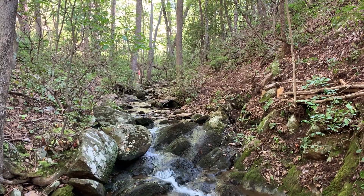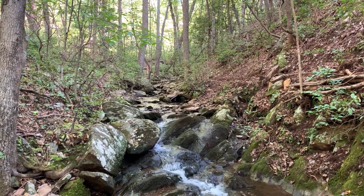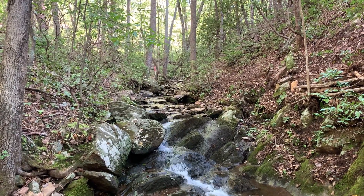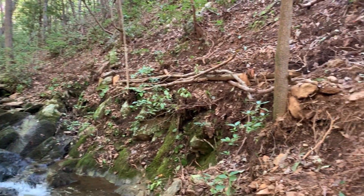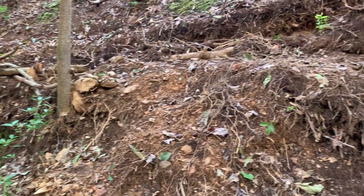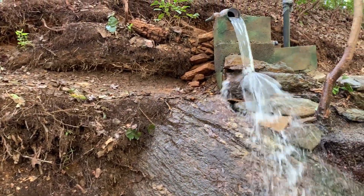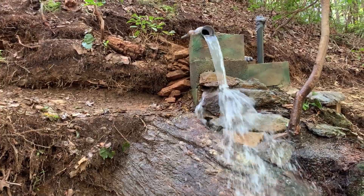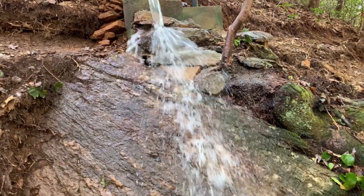We've got the water intake about 70 feet away from here. There's a property marker down at the end after the property starts, and it travels down 70 feet to this artificial waterfall — actually spring water — with about a seven-foot drop right down to the creek.